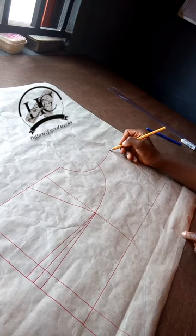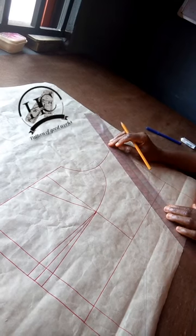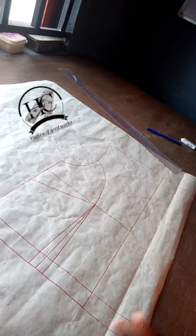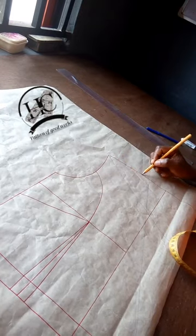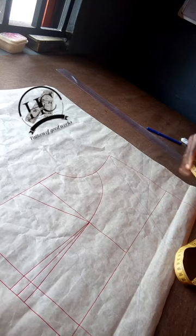I will connect from the tip of my shoulder to this place, and extend the line out so you can see it. Then on the initial three-inch mark I'm also going to extend this out.